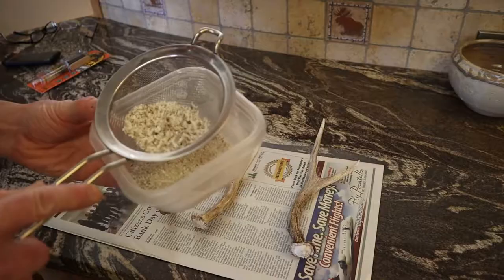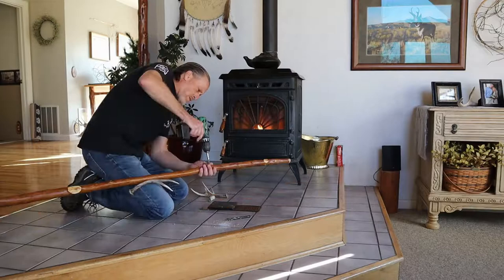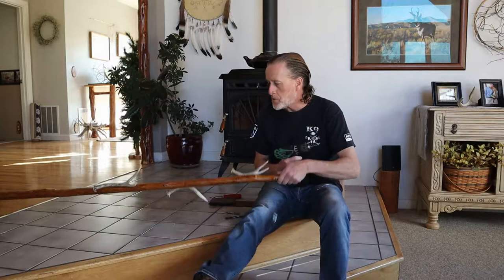I've got the polyurethane on the stand done and it's dried, so now I just have to attach the deer antlers for the towel hooks. I've got the antlers where I want them on the rack, and I'm going to put a second screw in to make sure they're pretty stable.